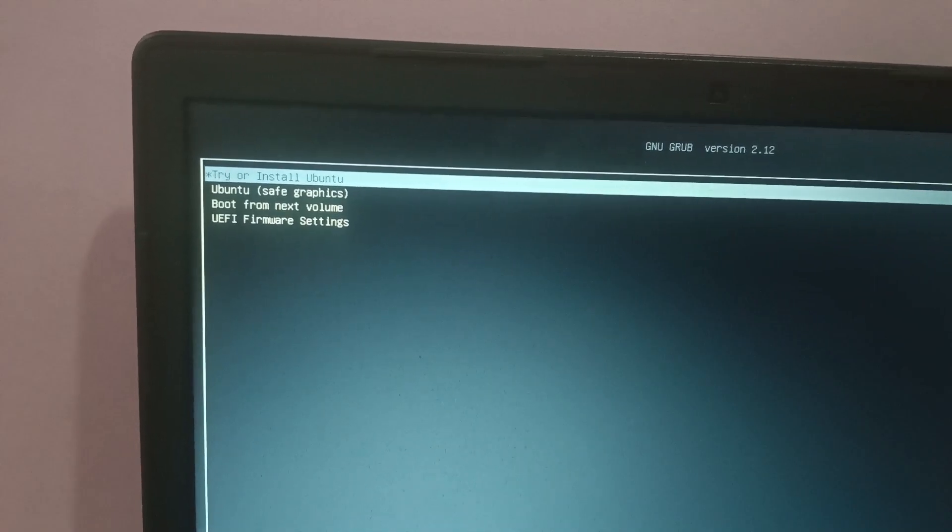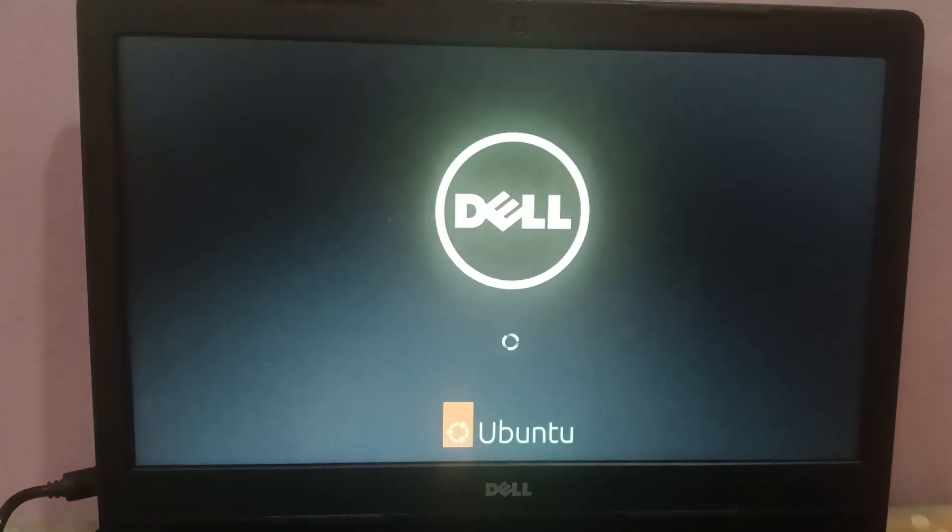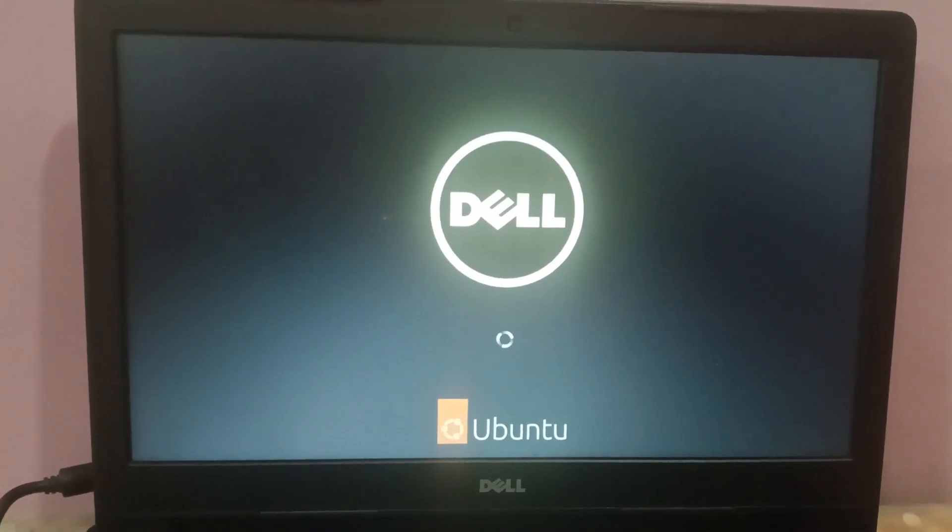Now you will see the boot menu options. Click on the first option which says 'Try or Install Ubuntu' and press the Enter key. Wait here while Ubuntu loads up.